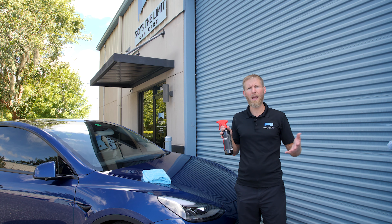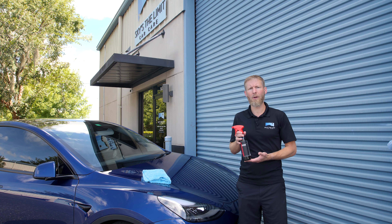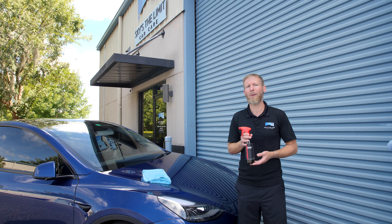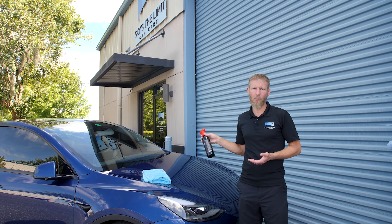When a ceramic coating starts to wear down a couple years from now, you might want to use this a little more often, or at that point you might be ready to go ahead and machine polish it, do the whole process over again, and add a new ceramic coating on. So we're going to do a little demonstration on this vehicle right here.